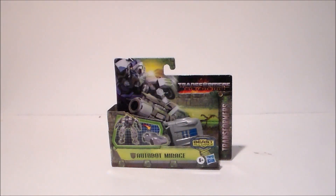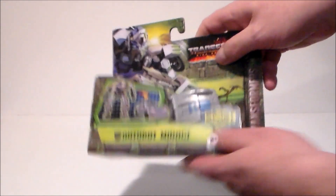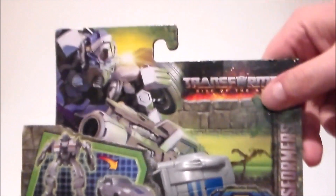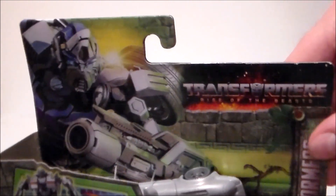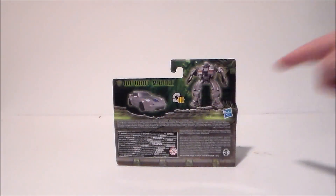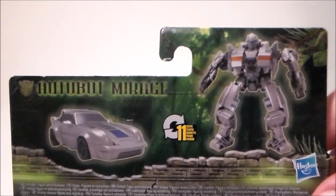So here we have Mirage in the packaging. It's an open face. We got all the logos right there — very flimsy, paper-like package, open to the side. Very odd. Really nothing on the side except the logo, and then they've got some artwork of Mirage with a battle mask, which is interesting — not seen in the movie. Back of the package we got him in robot and vehicle mode. Just a quick close-up of that, and yeah, that's about it for the package.